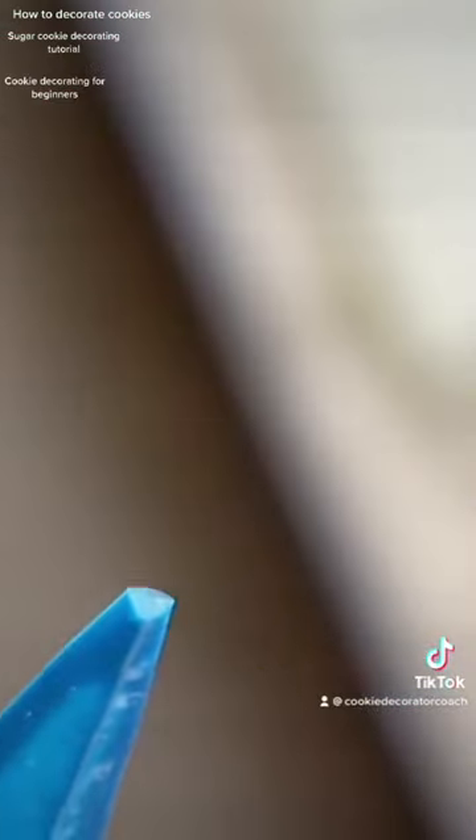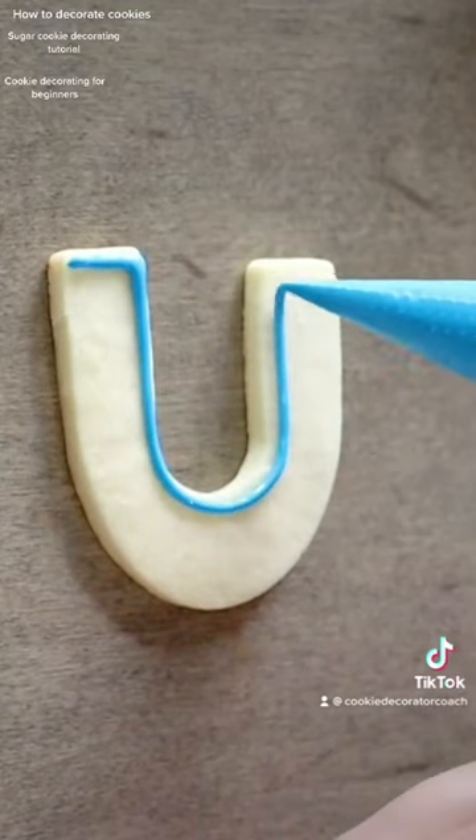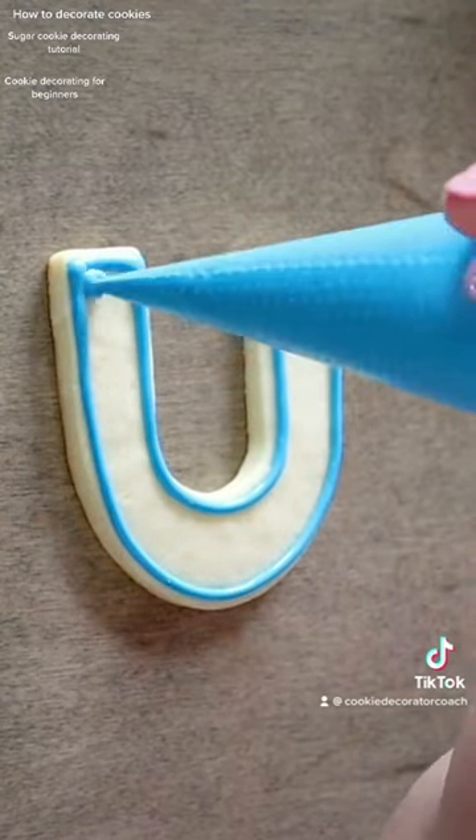This is royal icing — that's what we use to create that beautiful smooth surface. What I'm doing here in this video is flooding with a tipless piping bag. We mix royal icing with different amounts of water to create different consistencies.